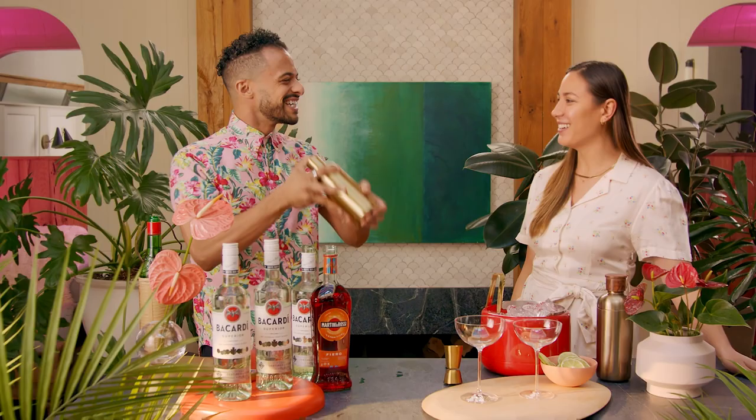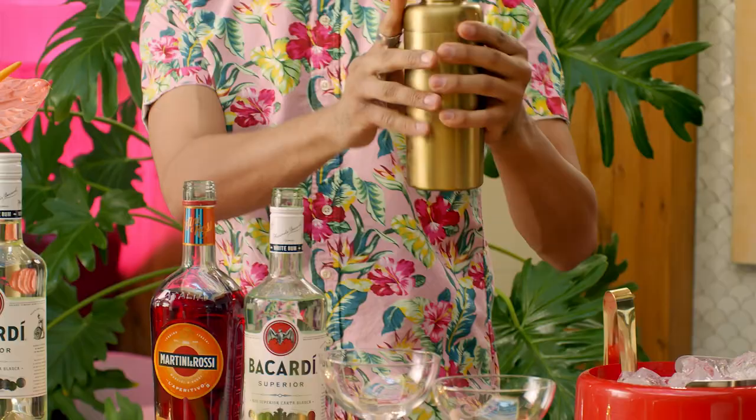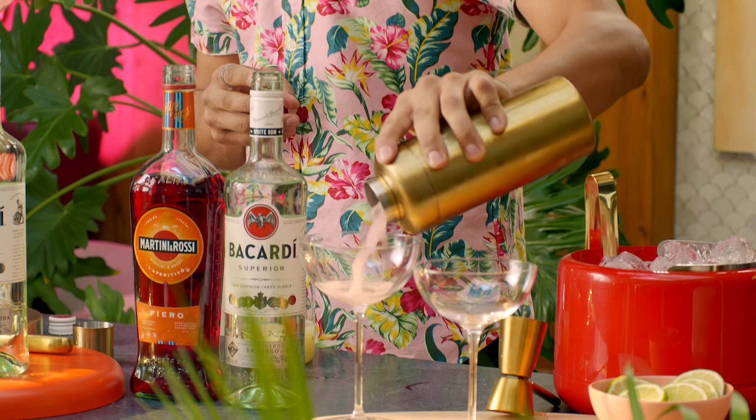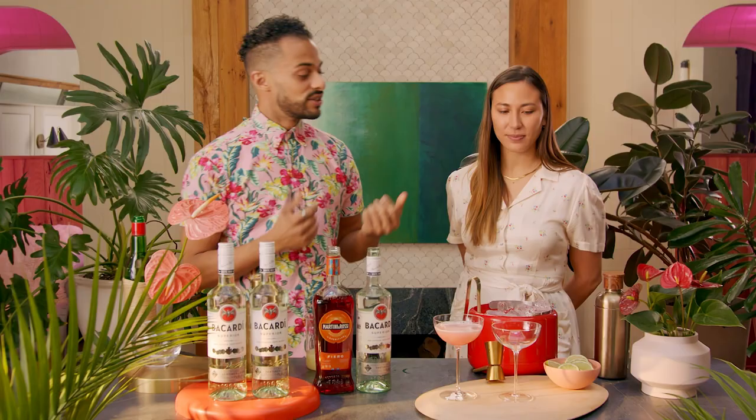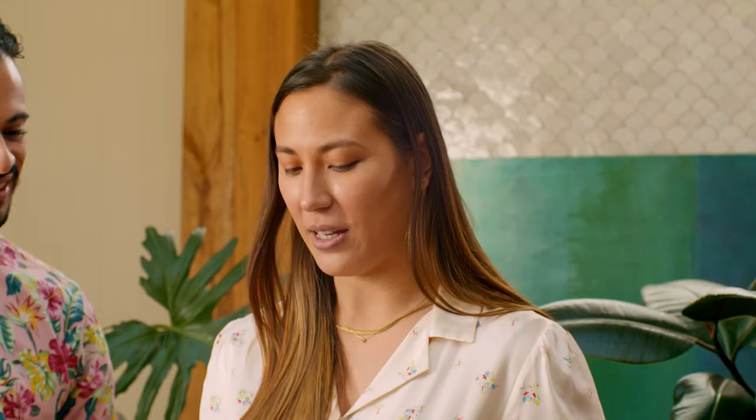Beautiful. Add a little bit of ice to our shaker. And when you're shaking, another important part is you want to make sure that you're putting on your best smile. Straighten that out — what a gorgeous color. To garnish, I'm going to go ahead and flag my lime wheel onto the glass like that. That looks perfect.